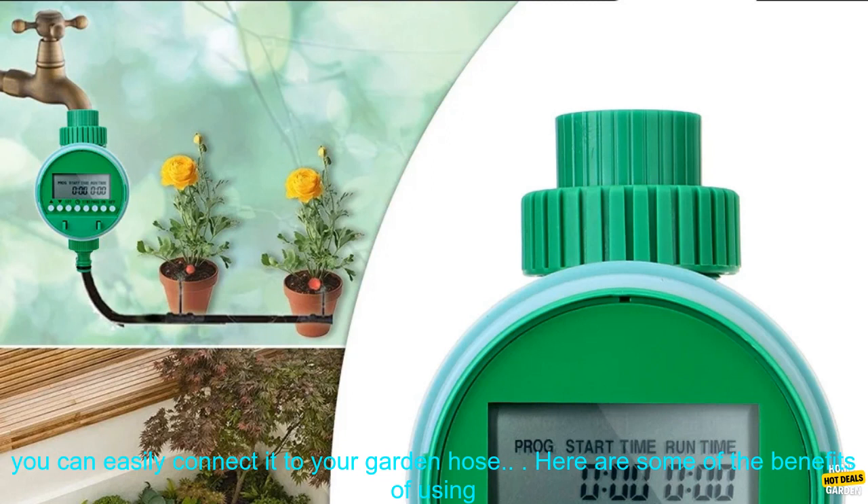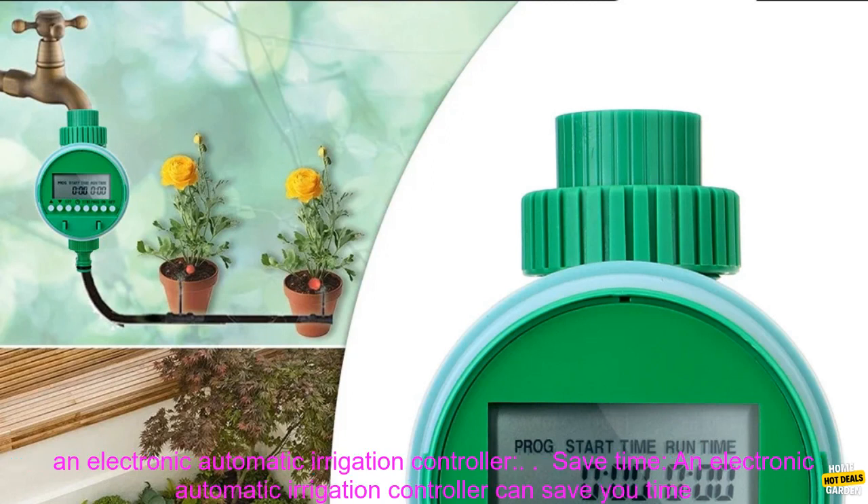Hose Bib: The Garden Watering Timer comes with a hose bib, so you can easily connect it to your garden hose.